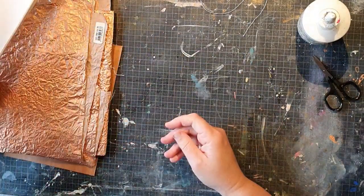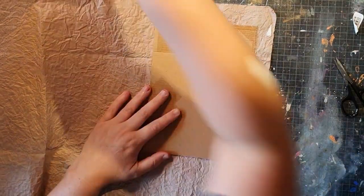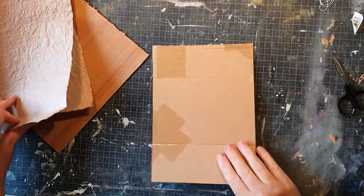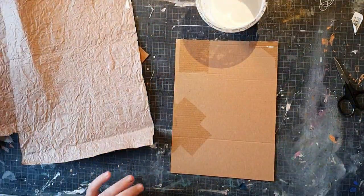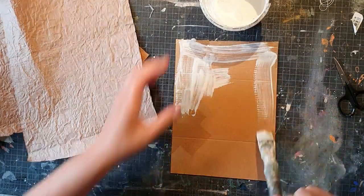I really wanted to show how I make this book because the process is a bit different from when I use fabric. When I use fabric, I make a spine in the middle out of cardboard and put it all together — you can see that in my other video. But here I'm going to make each cover on its own.